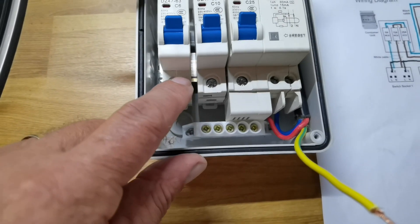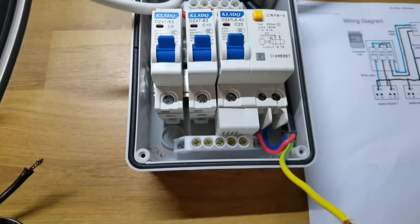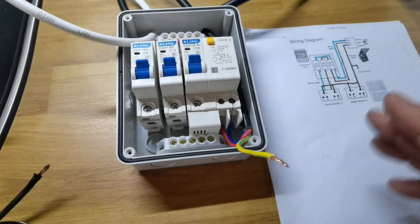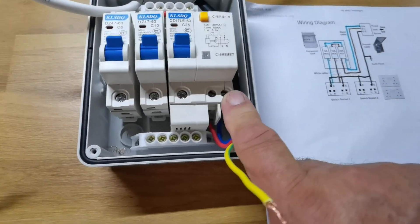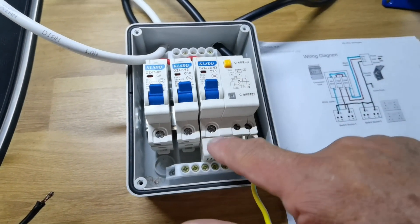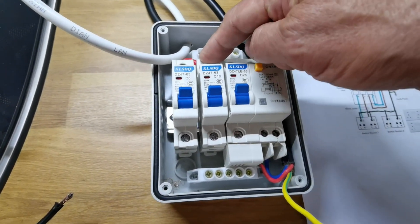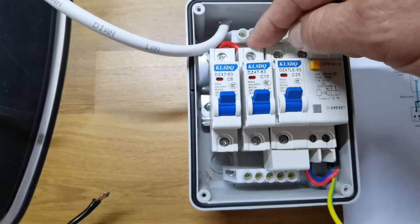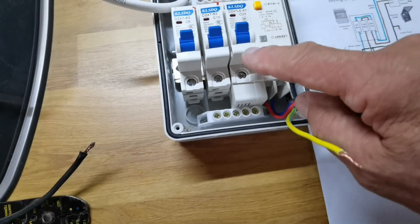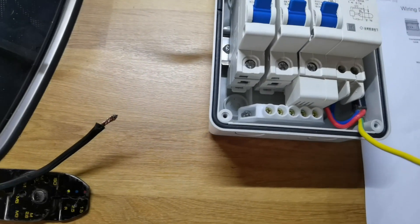If that were the case you'd have a negative coming from here to one — no, that's rubbish. What we've concluded is: neutral goes in here, live comes in there. This live is connected together by a cable under this little bracket, so this is now live. You take a live feed from here and drop it into the next one, take another live feed and drop it into this one, making these all live. But you're not using this other trip.